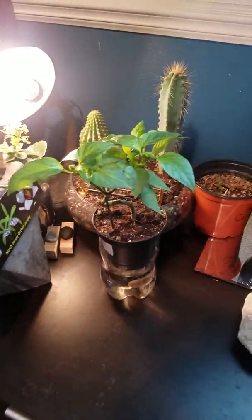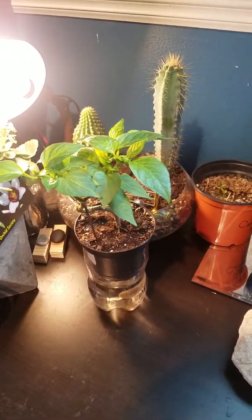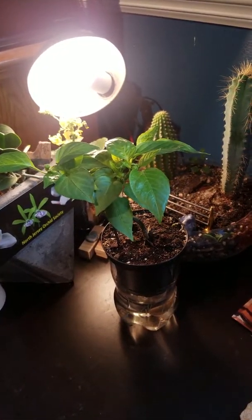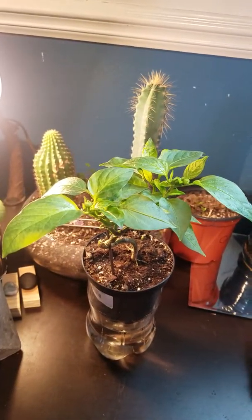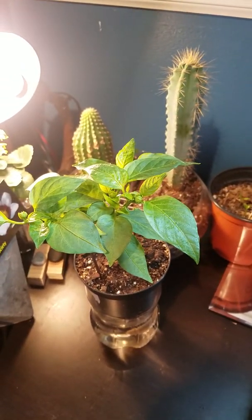Hey y'all, so I just wanted to start today by showing you one of my little experiments that I've been working with for the past few weeks here. I posted a short video and some photos previously, but I want to give you guys a little bit more in-depth look at what I'm doing and a little bit of a description as well. Let's just jump right into it.